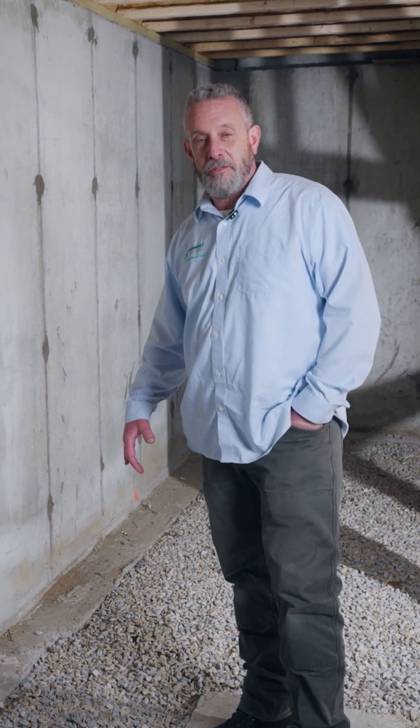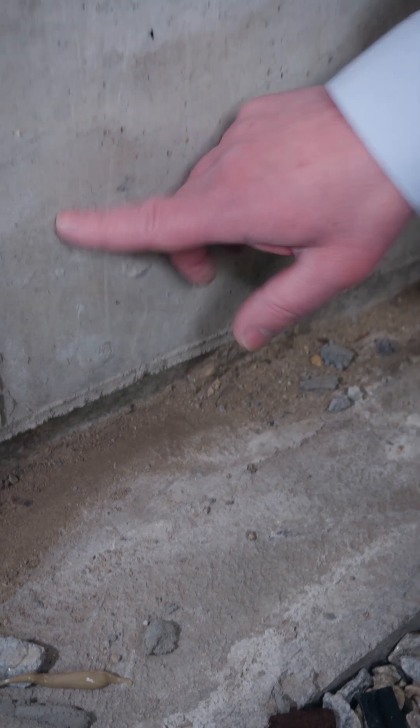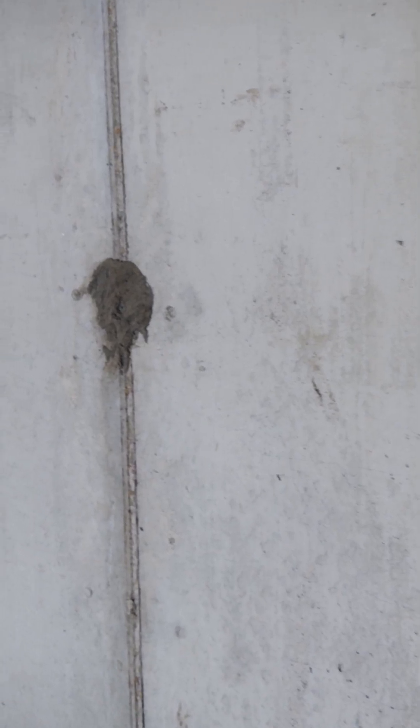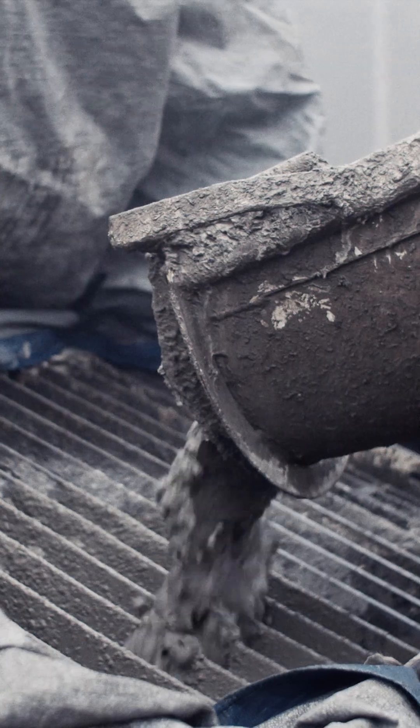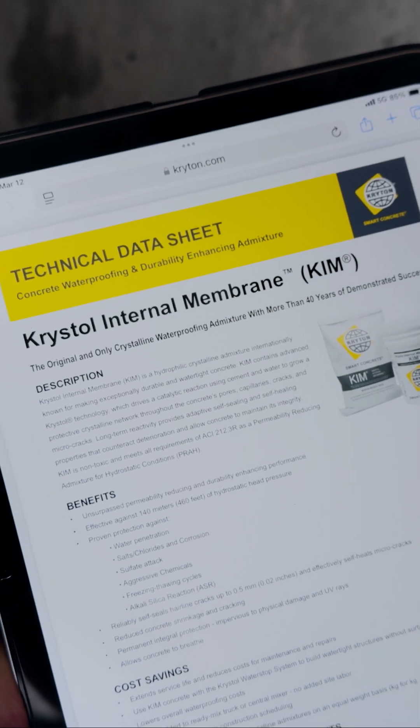Nothing probably looked super special to you at first glance. So we've got standard fair footing, 10-inch foundation wall. What makes this particular wall very unique is it's got an admixture in it straight from the batching plant called KIM — K-I-M.